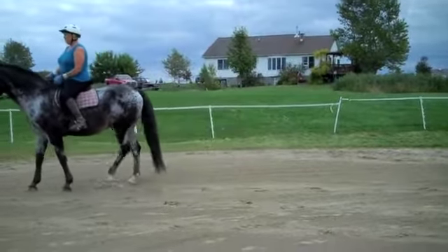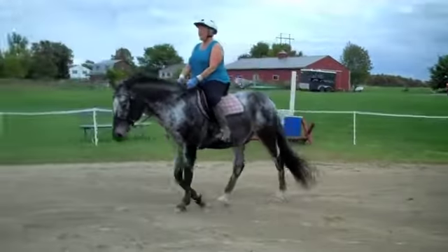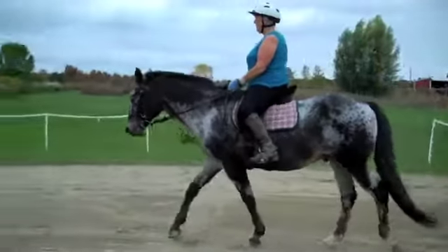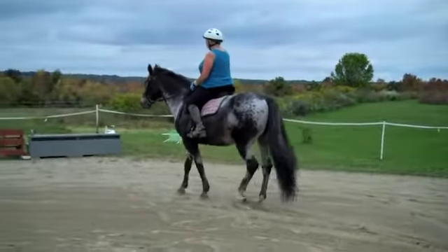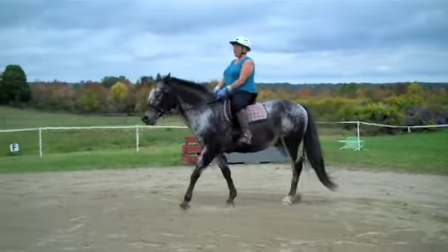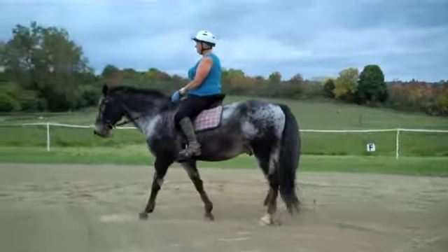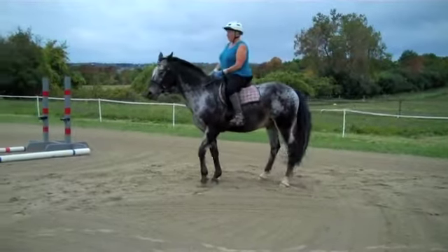Half halt. Turn. Good, and forward. Good, that was nice. Good boy, Nora. His walk should open up after this. Half halt and forward. That's okay, and forward. Touch. And one more — half halt and forward.